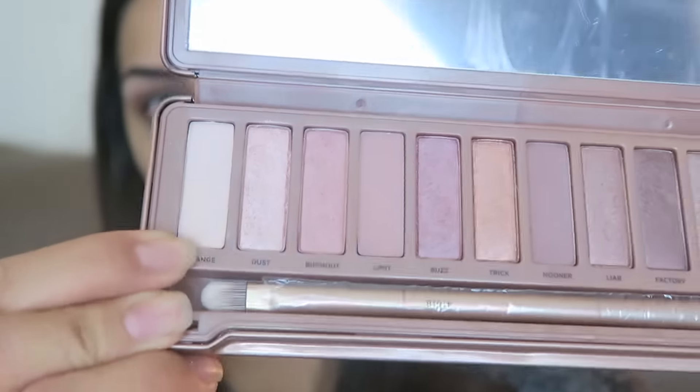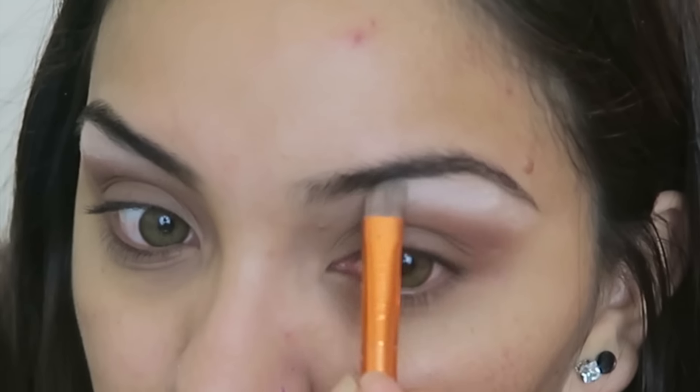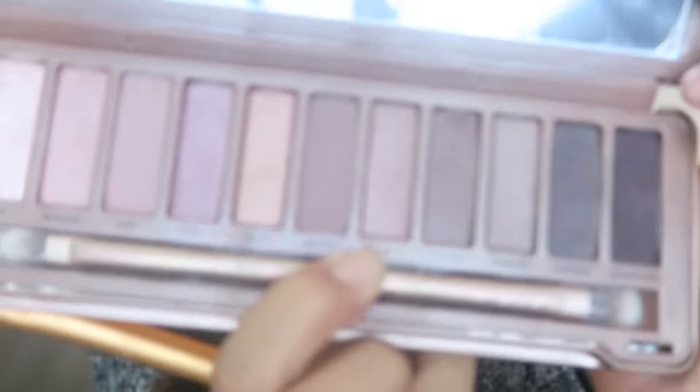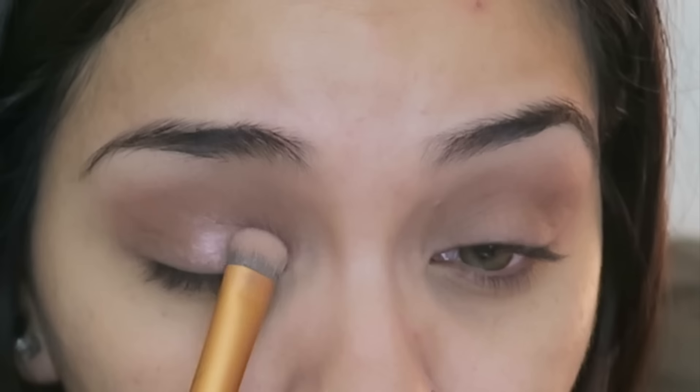Before blending, I'm going to go in with the Naked palette and use the color Strange from the Naked 3, applying that to kind of lighten things up a little bit, focusing this color more towards where your arch is and then blending it out. Then we're going to grab the color Liar from the Naked 3 and apply that to our lids.